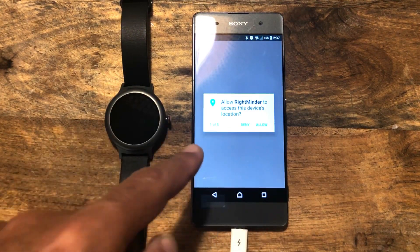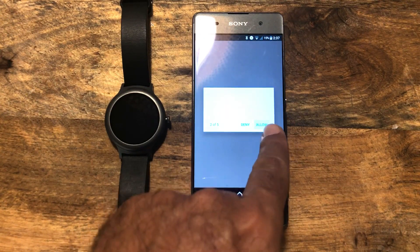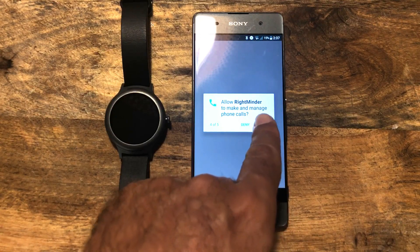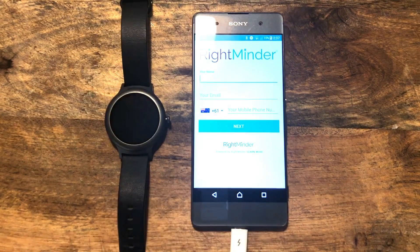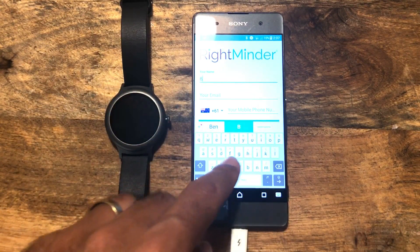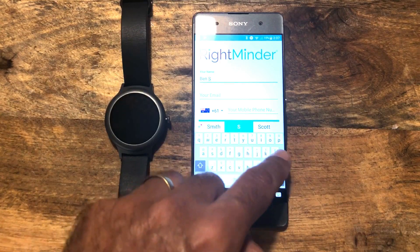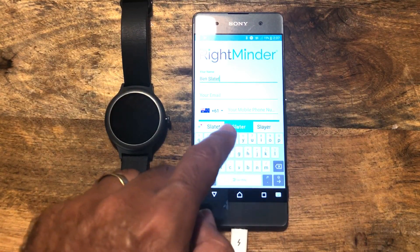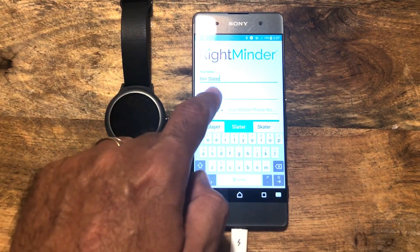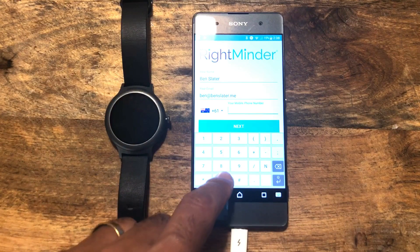Now this is very important. You need to make sure you allow the application to access your GPS location and a number of other things. So we just go allow. Next, it is a case of just adding your information in there. Put in your name, email address, and mobile phone number.